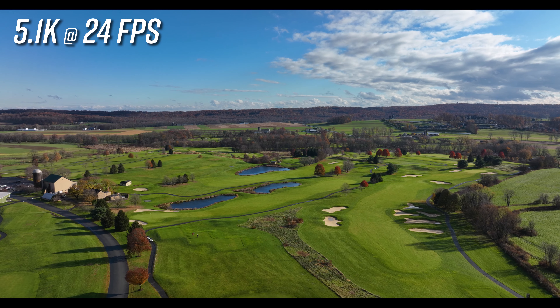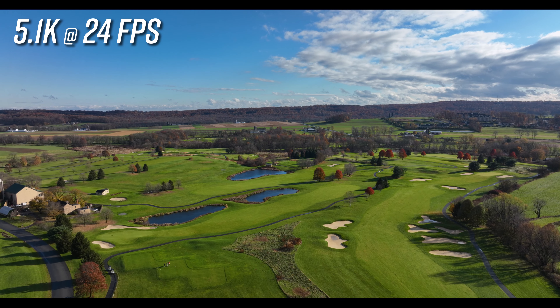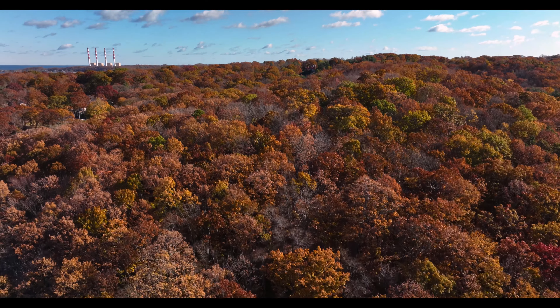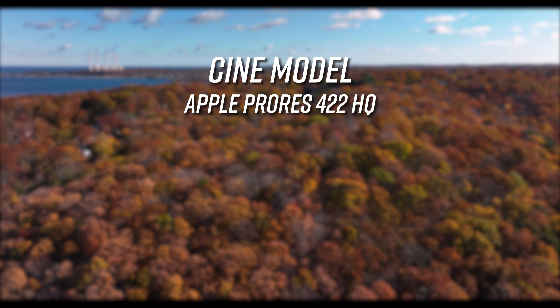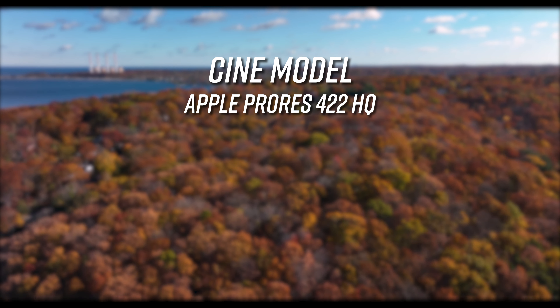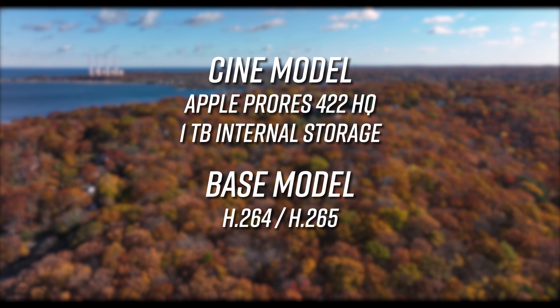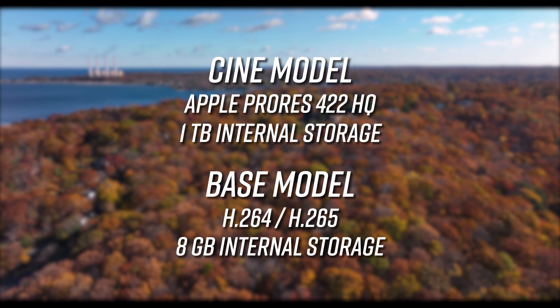Upon release, the Mavic 3 will be available in two configurations: the Mavic 3 base model and the Mavic 3 Cine model. Unlike the Mavic 2, which made users choose between two distinct models with different cameras, the differences between the Mavic 3 models aren't as drastic. While both models feature dual cameras, the Cine model features Apple ProRes 422HQ recording codec along with 1TB of internal storage, compared to the base model's H.264 and H.265 recording codecs with 8GB of internal storage.